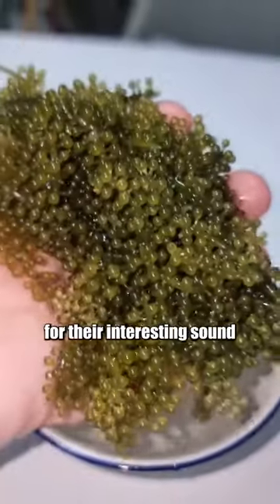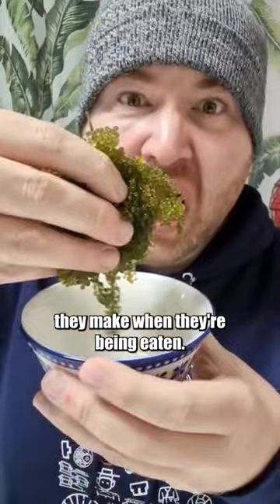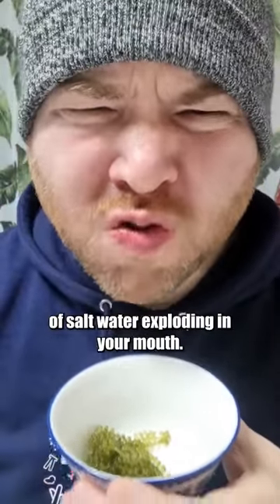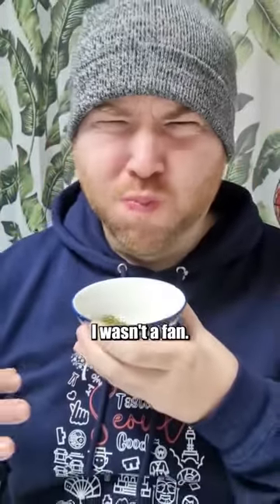The sea grapes are popular for the interesting sound they make when being eaten. The taste is like little balloons of salt water exploding in your mouth. I wasn't a fan.